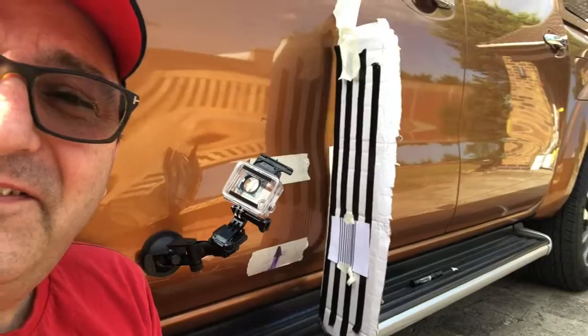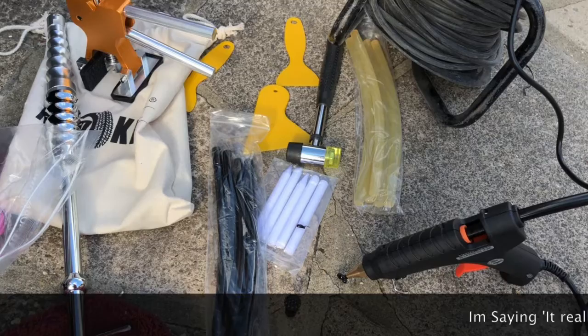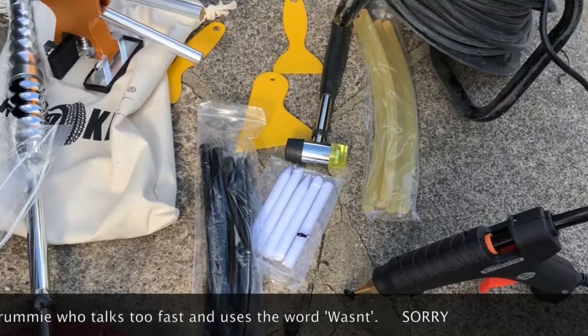Our conclusion has to be that an enthusiastic amateur plus some pretty cheap kit is capable of doing a half decent job at removing dents from body panels using the gluing technique. It really wasn't an expensive kit - I'll put a link below so you can check it out, prices change all the time. You can definitely buy far more expensive kit than I've got, or far cheaper kit as well, but I think it's worth having a go. We should not be scared off by this.